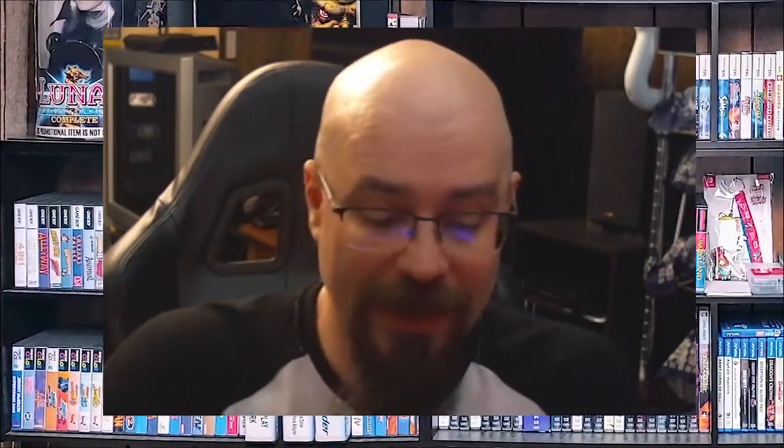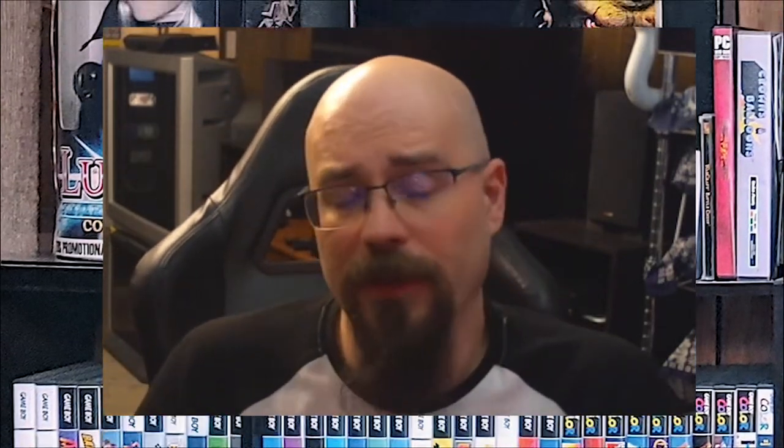Welcome back to another controller collection and honestly I think that this is probably one of the stranger ones that I've got. The PlayStation 3 when it came out had its basic controller and they evolved it a little bit from the Six Axis to the DualShock 3, and then they just kind of went a little off the wall. It was kind of odd to see Sony taking so many different risks with these oddball controllers, especially with the PlayStation 3.